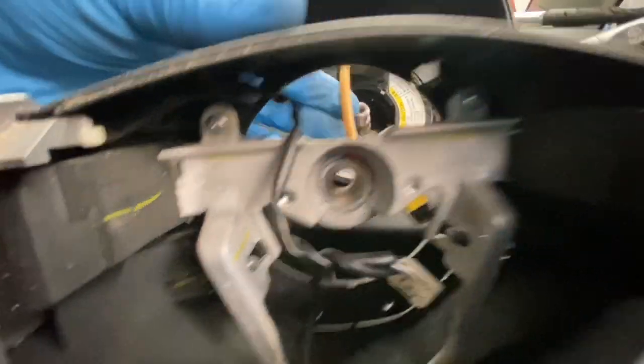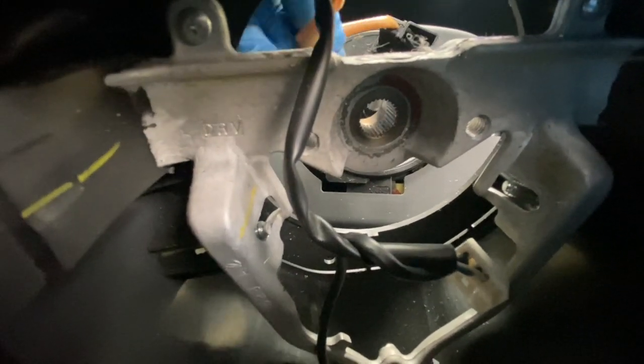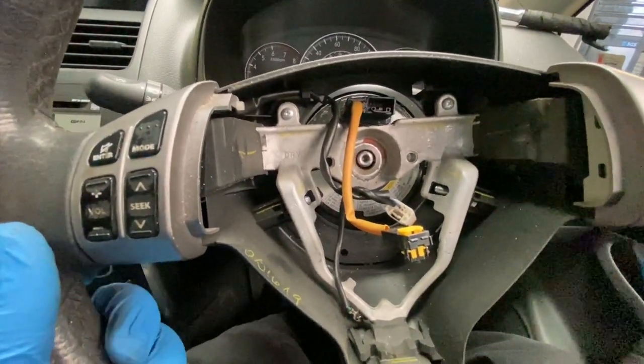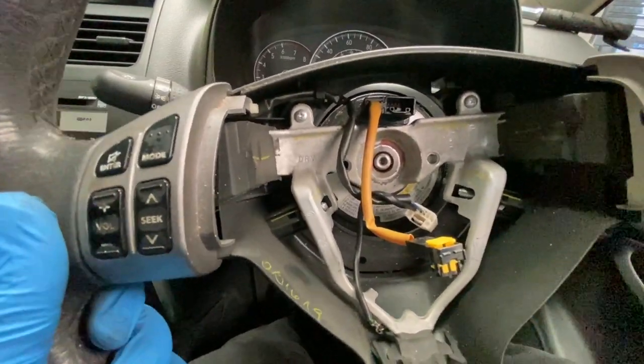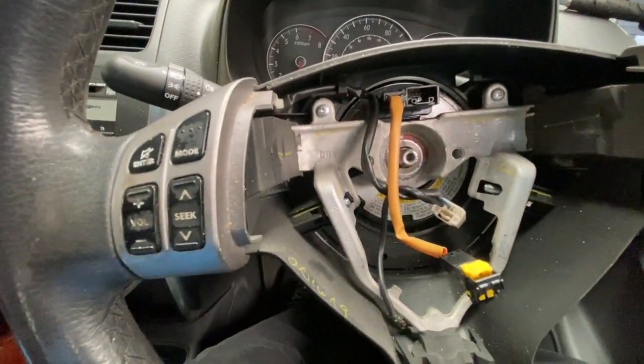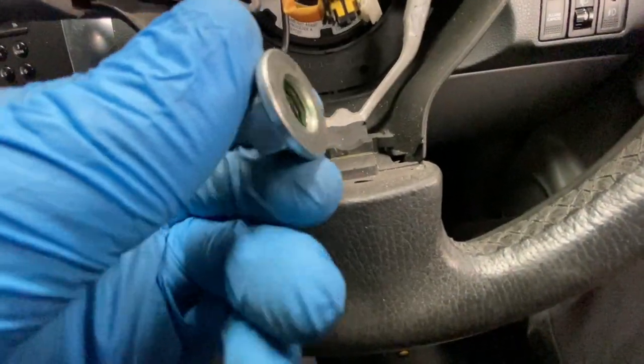Put that one back in up there — just get a screwdriver and feel for it until it lines up in the hole. Now we just need to put this wire for the airbag back through. Just make sure it's lined up — I've got a mark on it already. As you can see, I've got a bit of thread lock on this to make sure it doesn't come back off.